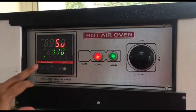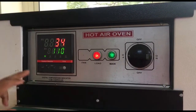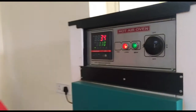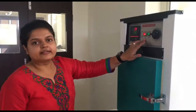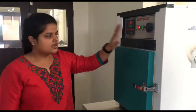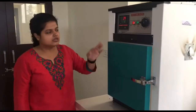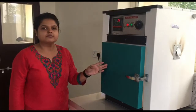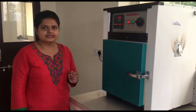If you reach your desired temperature then press the set button again — this sets your temperature. This red light indicates that heating has been started. Now if you look over here you will find that this is called the jacket of the oven, which is made up of glass wool.